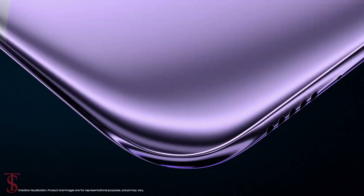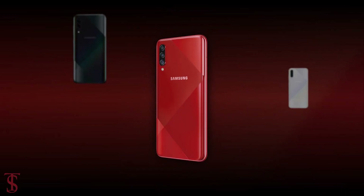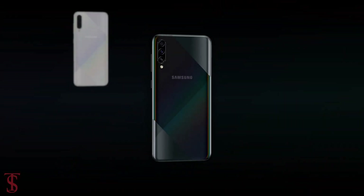The smartphone is now available for purchase in India via major e-commerce sites as well as selected offline stores, in Prism Crush Red, Prism Crush Black, and Prism Crush White color options.